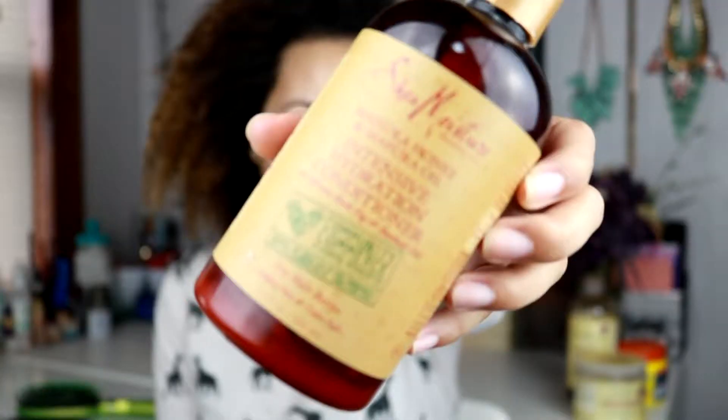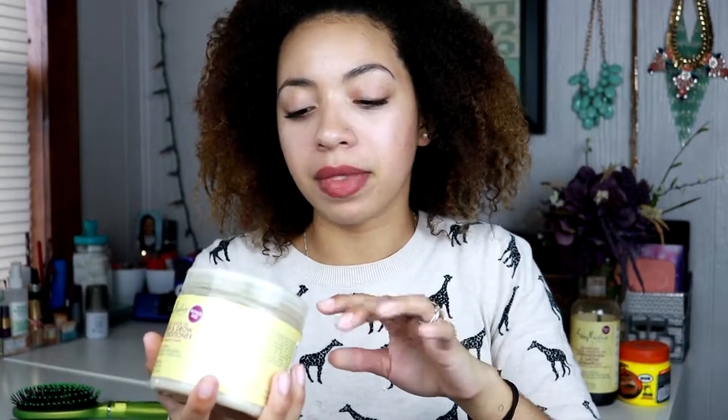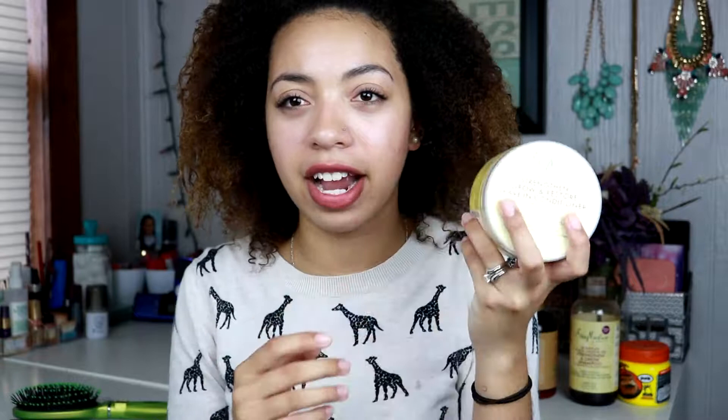That's supposed to promote growth. The conditioner I'm currently using is also by Shea Moisture and it's their Intensive Hydration Conditioner. The products I'm going to be using in my hair are the Shea Moisture Jamaican Black Castor Oil Strengthen, Grow and Restore Leave-In Conditioner with Shea Butter, Peppermint and Keratin. It says it's supposed to nourish, repair and grow for natural, chemically processed, color treated or heat styled hair.